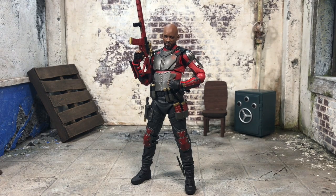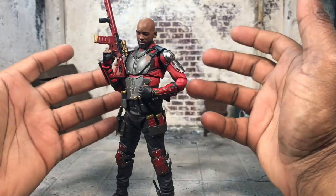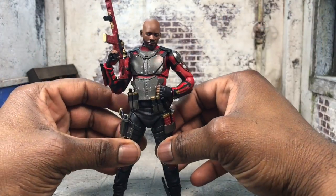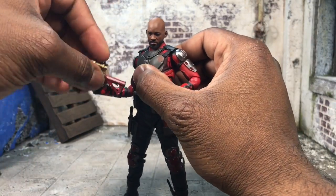Hey, what's up everybody, bringing another review — this time the S.H. Figuarts Deadshot from Suicide Squad. Let's get started. Overall I was apprehensive about the figure but it came out pretty well. It's a little lacking in some areas, but we're gonna go over that now. Let me take the gun out of the hand so we can see what we're working with.